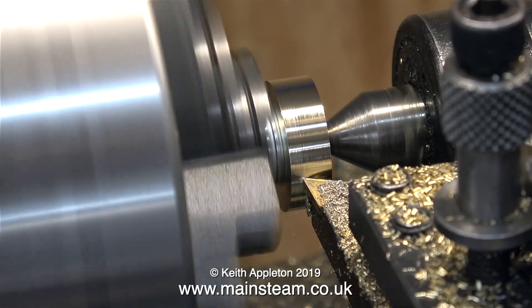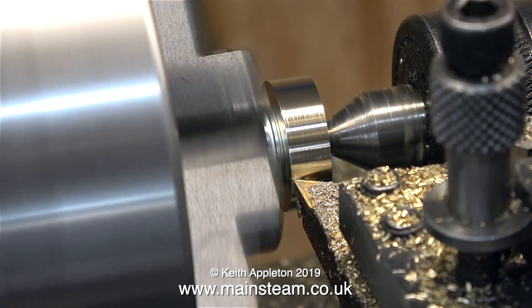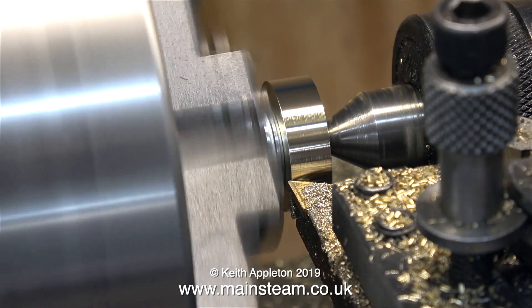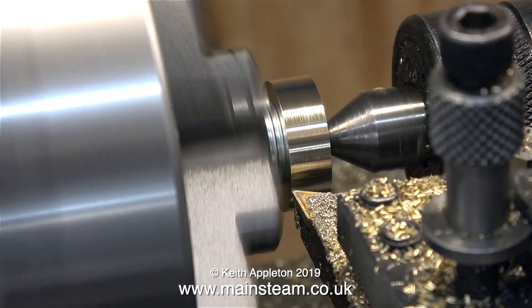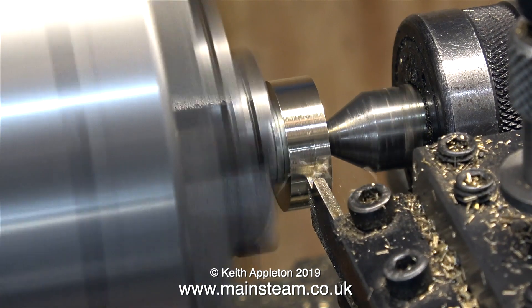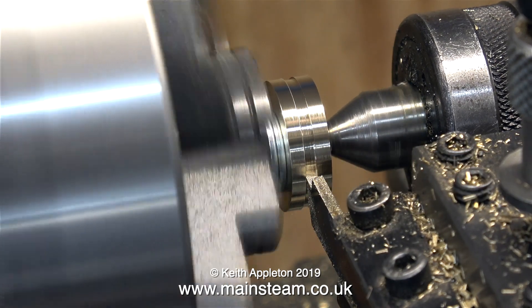This is the final longitudinal cut on the piston blank, and after this the piston blank is exactly the size I need it to be. But you don't have to take my word for it — here's the micrometer: two thou under one inch. And now it's fun time — using a parting tool I'm cutting the groove for the piston ring.